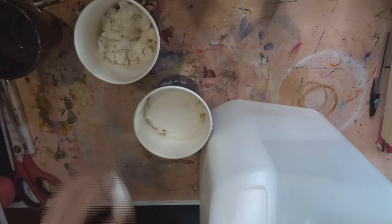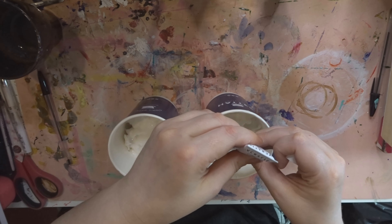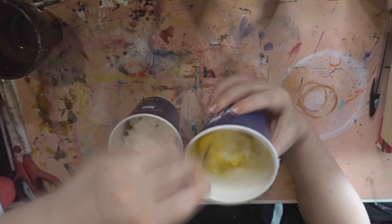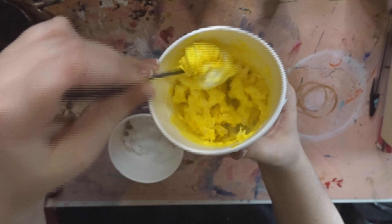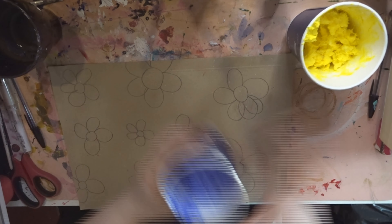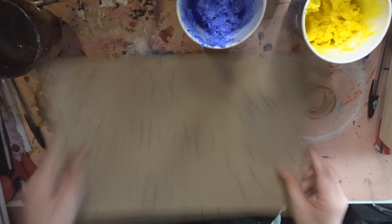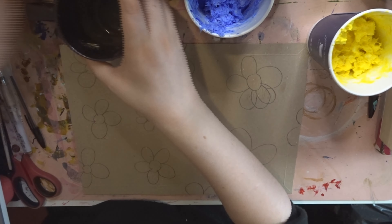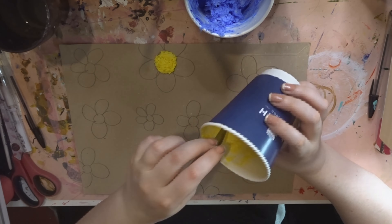Now this is the part where we add glue and paint. I have this giant canister of glue — I'm just going to put a decent amount in and mix it up. I'm going to do the middle of the flowers yellow, so I'll add a little bit of yellow in there, and the outside of the flowers maybe blue. Oh my god, this is such a weird texture! Now we bring back the cardboard — I'd suggest using thicker cardboard than this, but it's what I had lying around. Let's start with the yellow for the inside of the flowers.